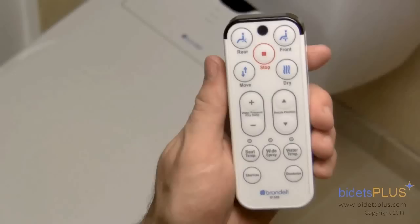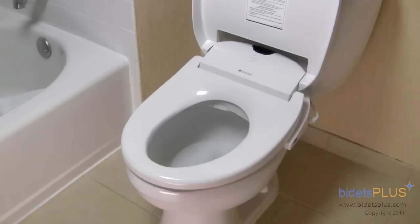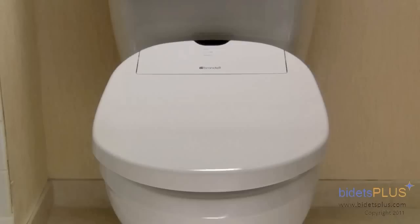Adjustment settings for nozzle position, water pressure, water temperature, and seat temperature are controlled with the buttons further down. Additional features include an air deodorizer and a self-cleaning function, which rinses off the nozzles before and after each use. The Brondell Swash 1000 also has a temperature controlled heated seat, but if you prefer your seat at room temperature, you can simply turn this feature off. The bidet also has a power saving mode, which decreases energy consumption.